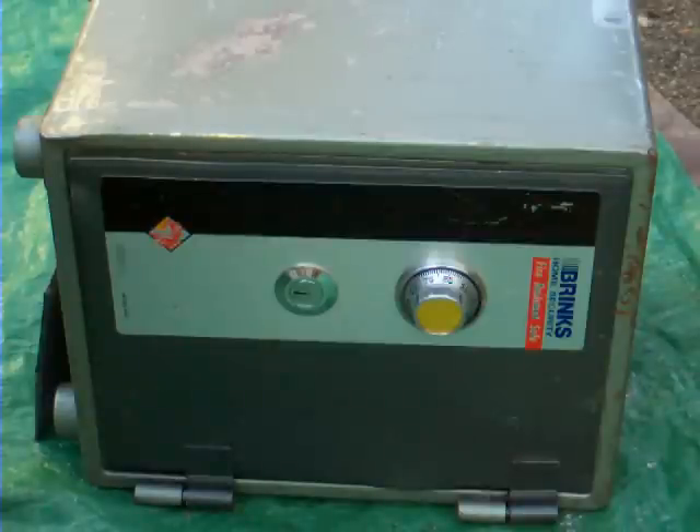I'm going to use it as a demonstration to show what you can do with a safe to repurpose it when you have a lost combination. Generally, these new safes — this is a Brinks Safe Model 5054 — are worth less than what it would cost to take it to a locksmith and have the combination rediscovered and a new key lock put in. So you don't have something that's worth a lot of money. Nevertheless, there are ways to repurpose and redo the safe to make it useful again.